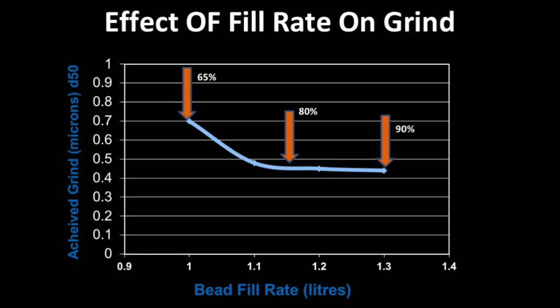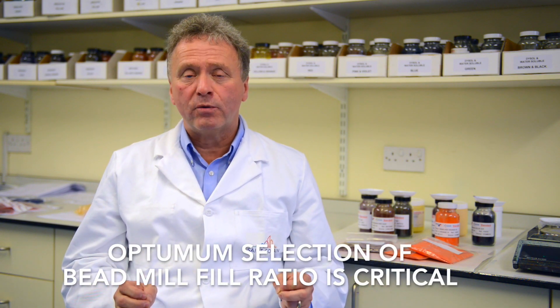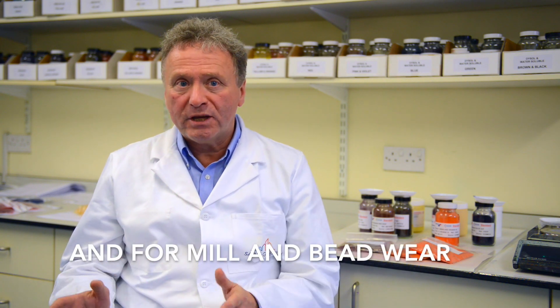Looking at achieved grind versus fill rate, it can be seen that there is a marked improvement moving from 65 to 85 percent fill, but there is little to be gained in increasing fill rate much beyond this optimum level. The optimum selection of bead fill ratio is critical for mill efficiency, product quality, and mill and beadware.